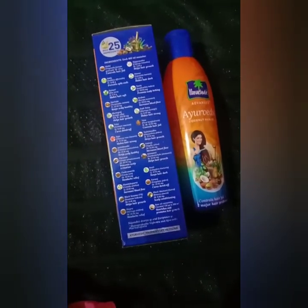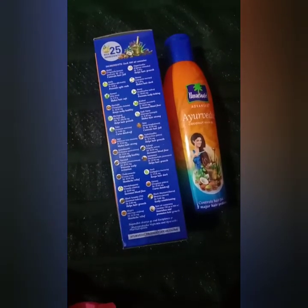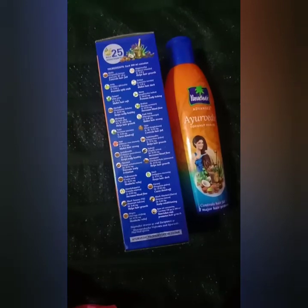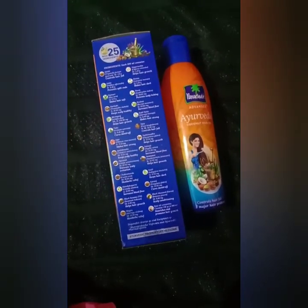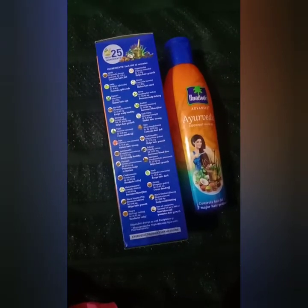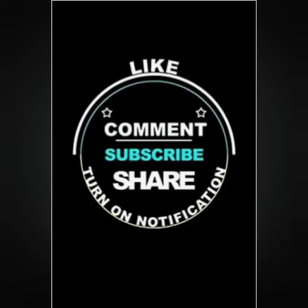Know your hair and what works better for it. Thank you!